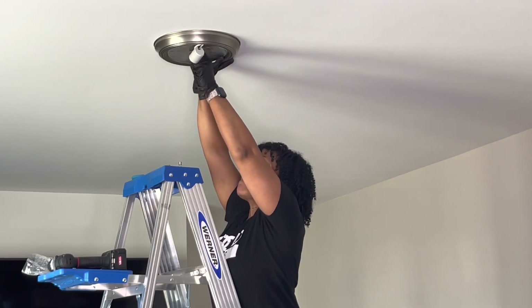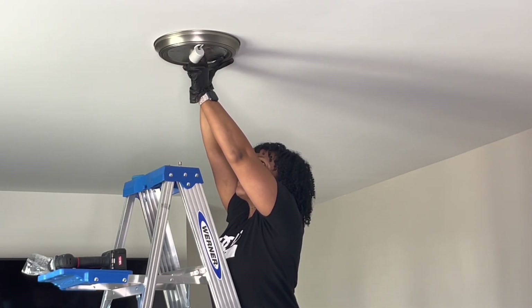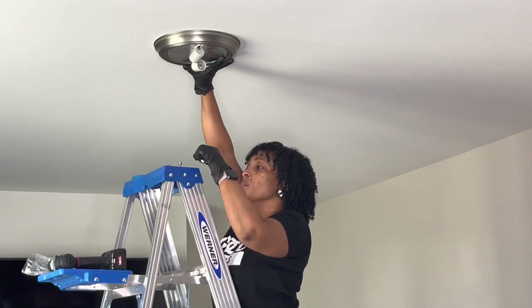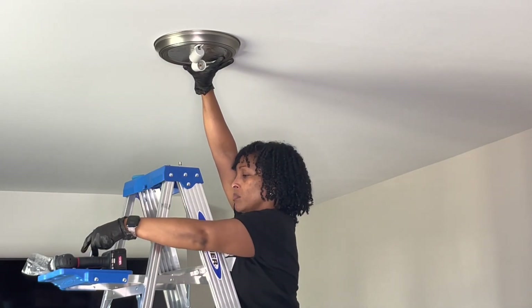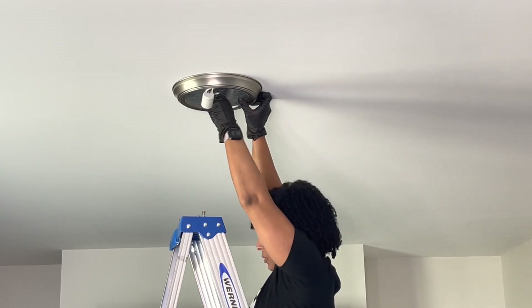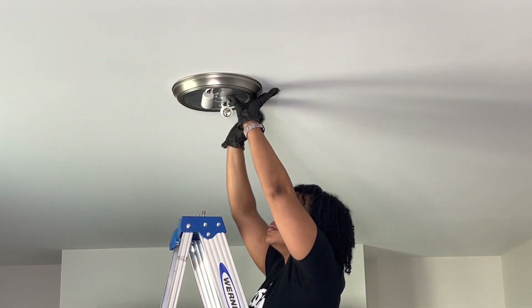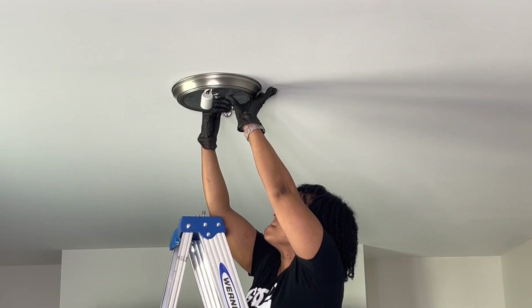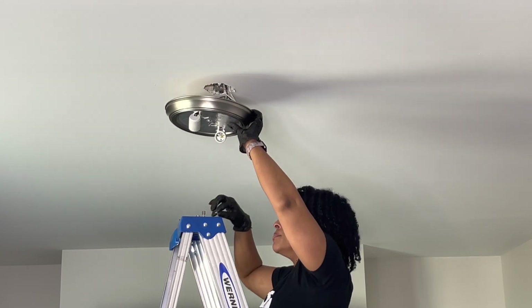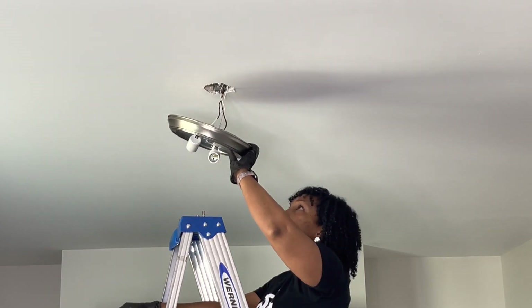So I'm going to go ahead and unscrew this — I used some pliers, so you may want to use that if you have it at your disposal. Then you're just unhooking that nut. As you'll see in the next clip, there are a few more screws in the plate, and I'm simply unscrewing them — literally with my hands — and then taking the plate off.